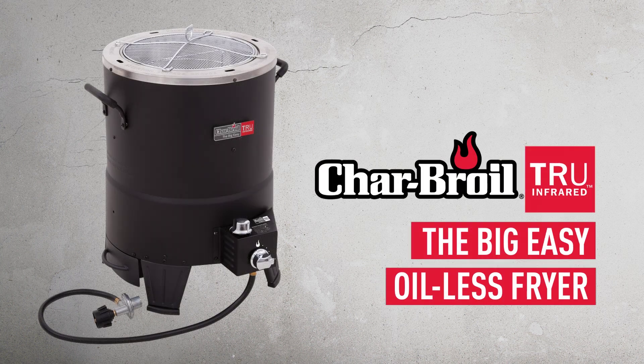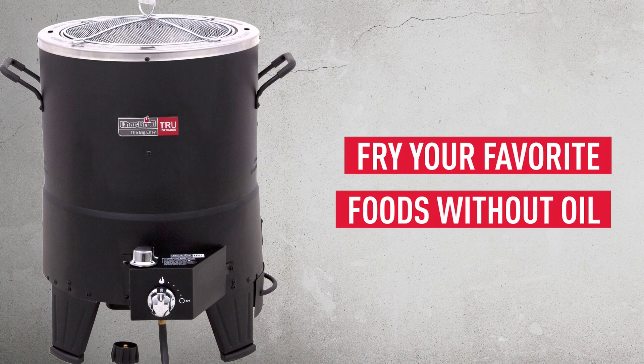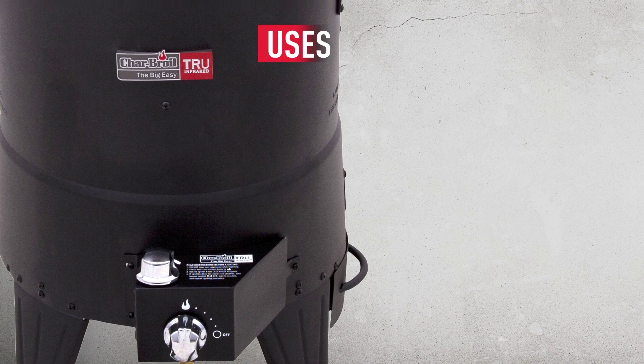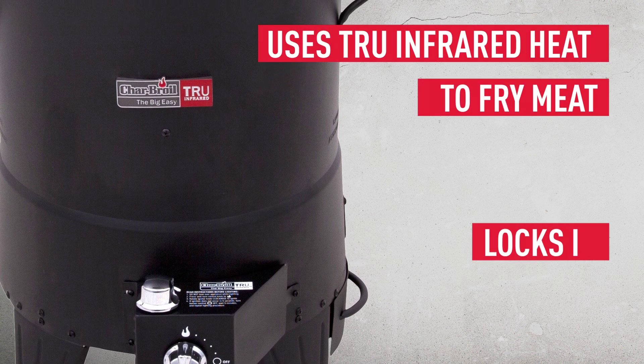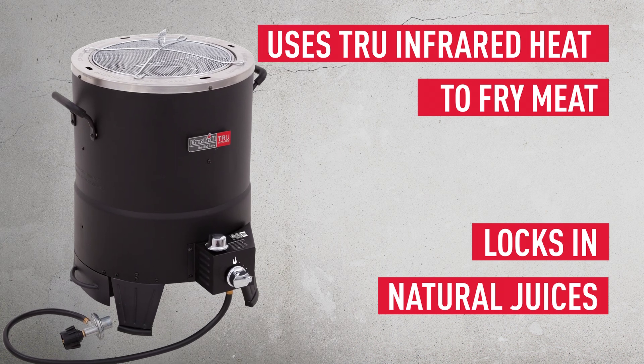The Char-Broil True Infrared Big Easy Oil-less Fryer. Yes, it's hard to believe, frying food without oil, but that's just what the Big Easy does. Using Char-Broil True Infrared Heat, the Big Easy fries the meat and locks in the natural juices, which are often lost in the roasting and frying process.